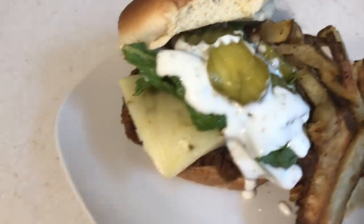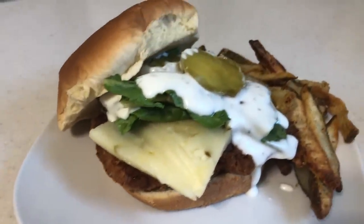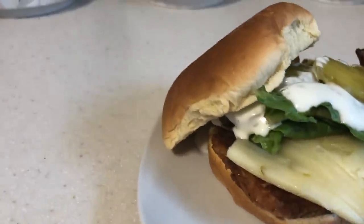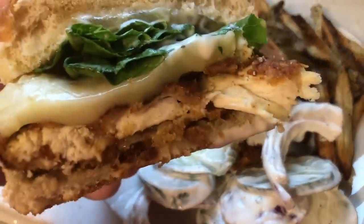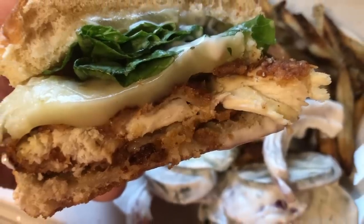Here's the finished plate — I added a slice of pepper jack cheese just like Chick-fil-A does, some romaine lettuce, pickles, and a drizzle of ranch, with fries on the side. If you're craving Chick-fil-A, this will do it for you. I've never even had an original Chick-fil-A chicken sandwich because I always order the spicy one — they're the best.